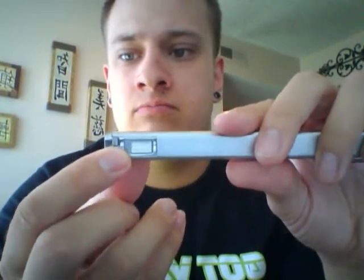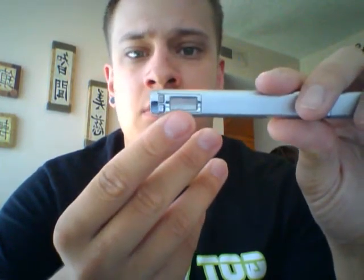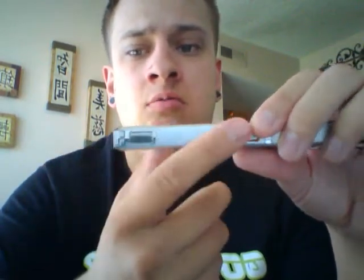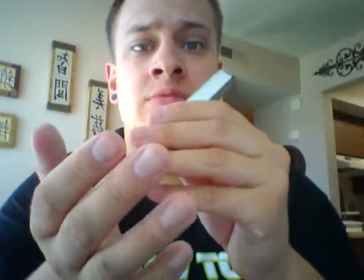It also comes with the iTaste puff counter — let me flip it over the correct way for you. You've got the iTaste puff counter, which has been ever so popular ever since they released the iTaste MVP. You've got the traditional battery indicator: red, yellow, and green depending on your battery level. You've got the micro USB connection right on the bottom, and with that you also get pass-through so you can vape while it's being charged. You can also turn it on and off with just three clicks of the button.